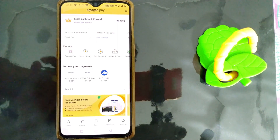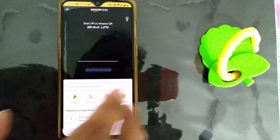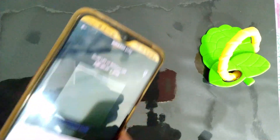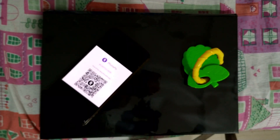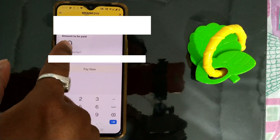If you press that, it will ask for a QR code. So I'll get a QR code — this is the QR code I have. I'll put my phone here, and once I show it, you can see it has already captured the QR code details.